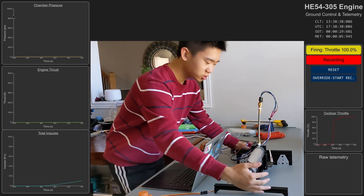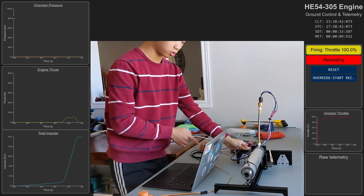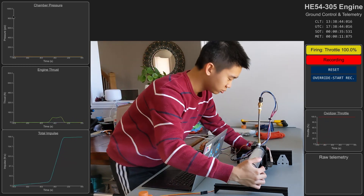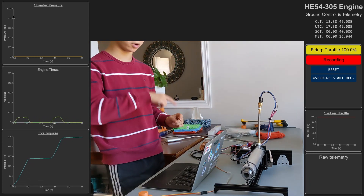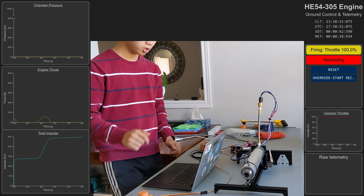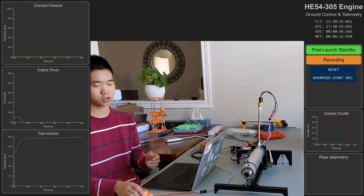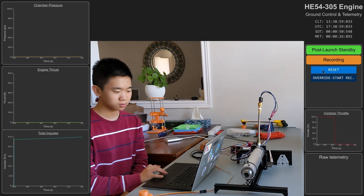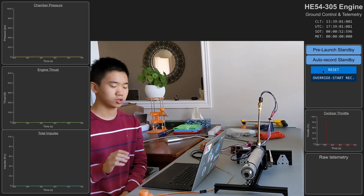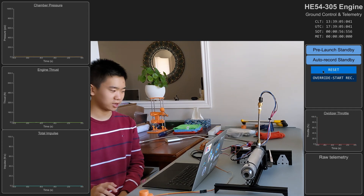If I give it thrust, you'll see that on the computer the thrust graph starts moving. You'll also notice that the total impulse graph keeps going up whenever there's thrust. When I turn the throttle all the way off, it goes into post-launch standby mode, and when I hit reset it will save the data just recorded and then reset all the data to zero.